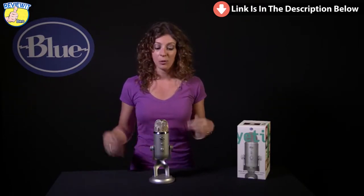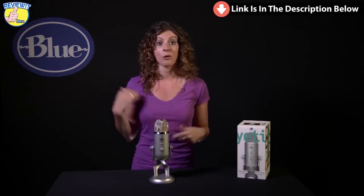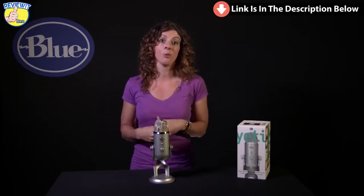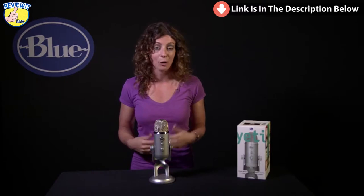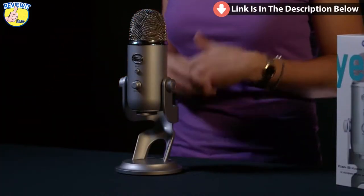Yeti will also record in stereo, which is right and left. This is great for instrument recording to get your right and left separation, or for voice and vocals it gives you an open, natural room sound. And last, Yeti will record in figure of eight, or bi-directional, which means front and back. This is great for duets or interviews.